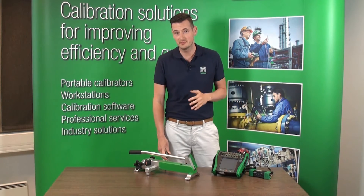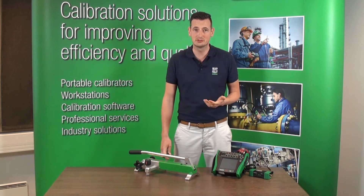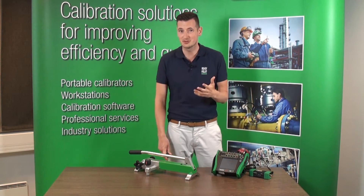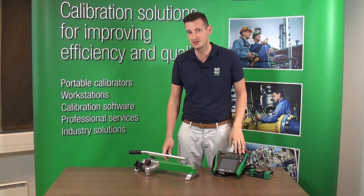This pneumatic high pressure pump can go up to 140 bar or 2000 PSI. It can also pull a vacuum, minus 0.95 bar or minus 13.7 PSI.